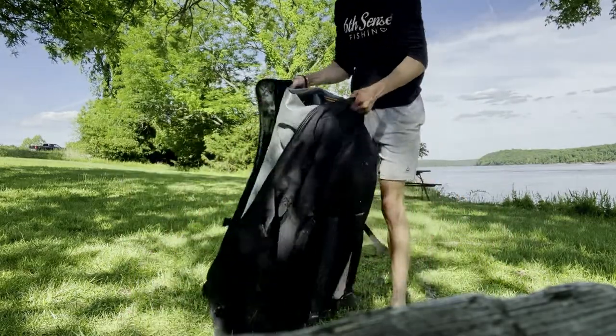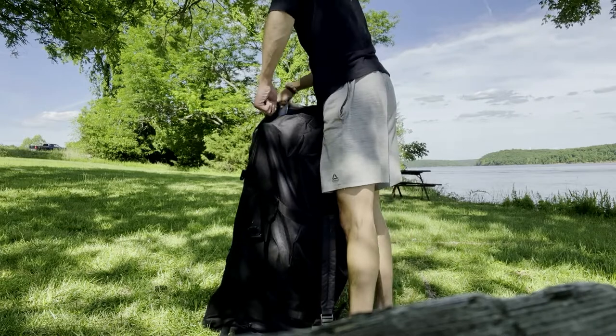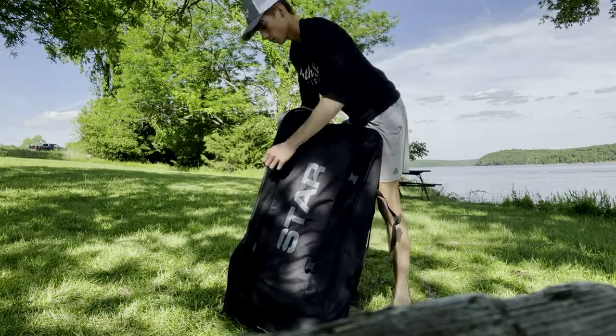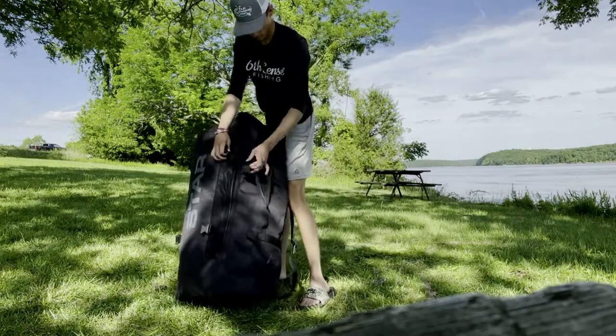Stand the bag up a little bit, get it upright, and make sure you get all that weight towards the bottom of the bag. Zip up the right side — you might have to do a little smushing on the board to get that zipper to close all the way. Then flip it around, bring the other zipper up the other side, and you've got her all zipped up and ready to go.